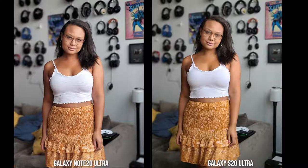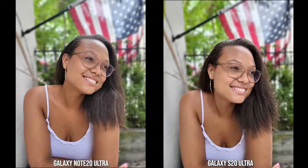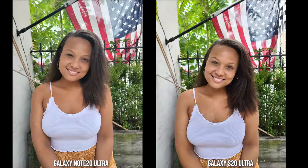Moving over to the rear camera, things flip around. In this portrait shot, the skin tone is more correct on the Note 20 Ultra than the S20 Ultra — the S20 Ultra adds a little bit more yellow tint. The bokeh looks pretty nice on both. In another similar shot, skin tone on the Note 20 Ultra is closer to accurate, and bokeh is solid throughout. One shot wasn't a portrait — there's noticeable softening on the top of her head from the Note 20 Ultra, while the S20 Ultra looks more natural and realistic.